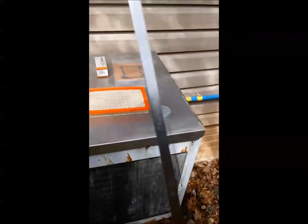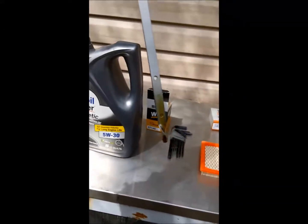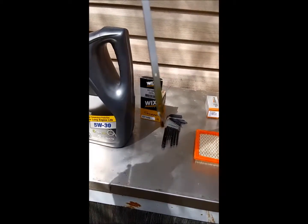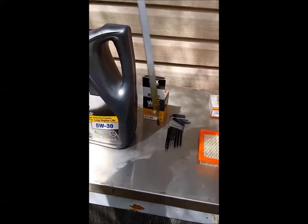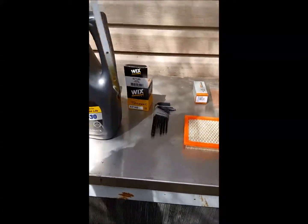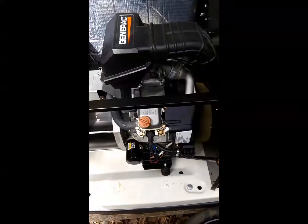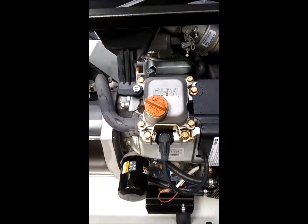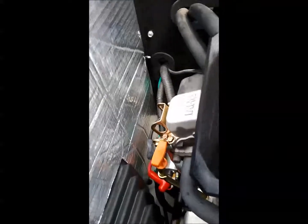Add oil slowly, periodically checking the level — I think it's about two quarts. You don't want to overfill it, so check it every so often. When you reach your full mark, replace your fill cap and put your dipstick back in.